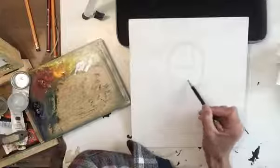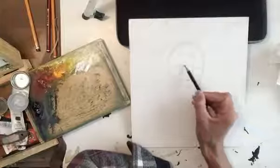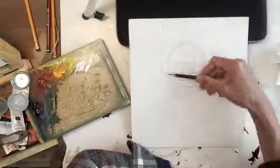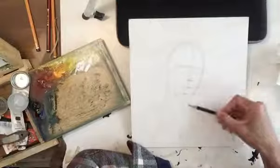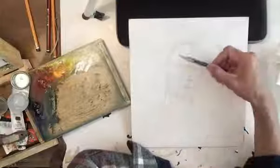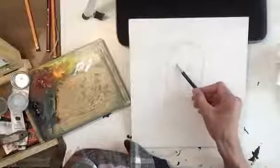Now halfway from the brow ridge to the chin is roughly the nose, and then from the nose to the chin, half of that is roughly the mouth. I'm also trying to keep everything parallel. Now in between the brow ridge and the nose is roughly the ear, so I'm just going to position the ear there roughly. Remember your neck stems from behind the ear. I'm also going to indicate the temple ridge — that's what gives your head that corner.